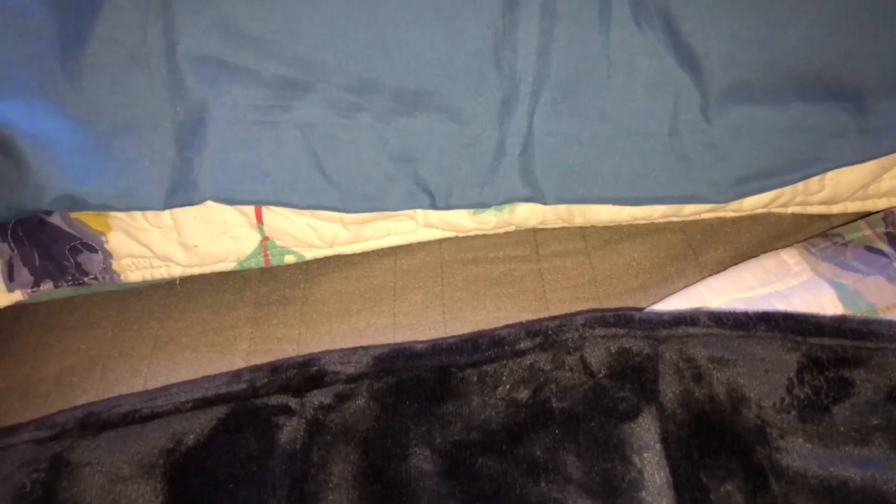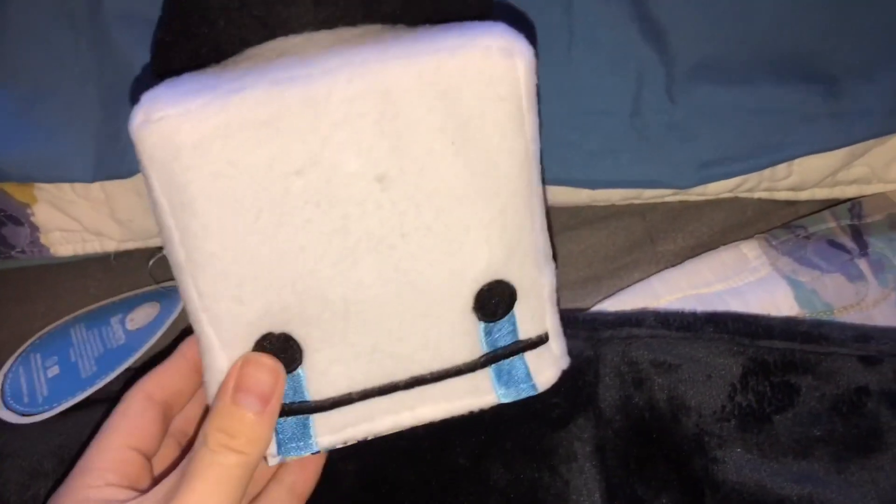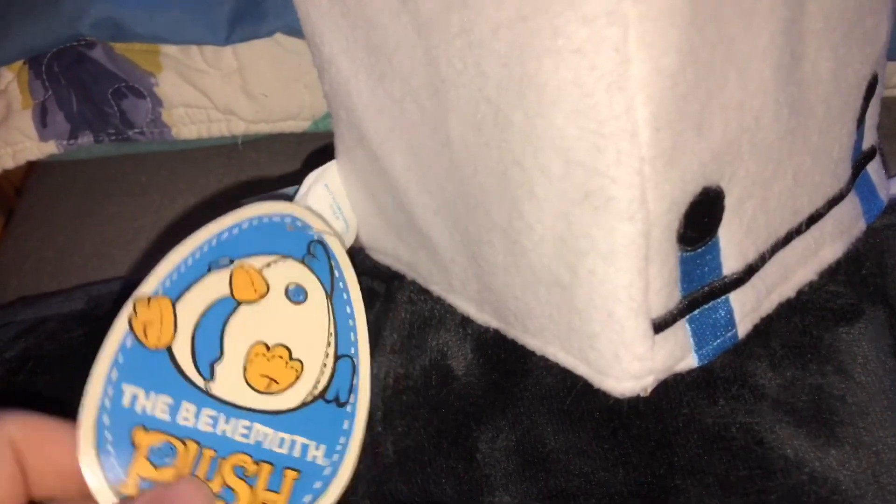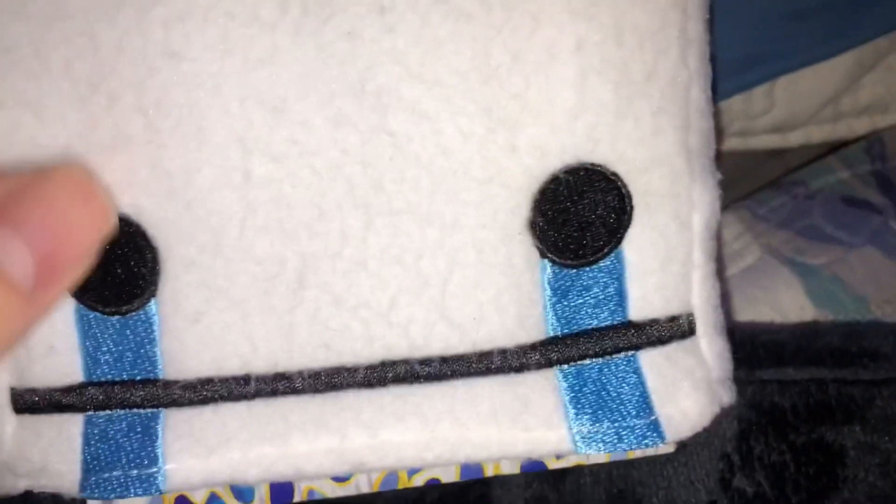The next one I wouldn't really count as a plush, but it technically is at the same time - it's weird. We have Hattie from Battle Block Theater. I bought this on the Behemoth Store's website. Here's the side tag and here is the tush tag. The hat uses felt and the head uses a fleece material, and the eyes, tears, and mouth are stitched onto the plush.